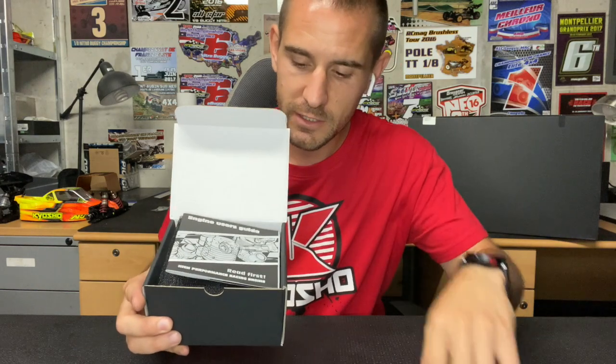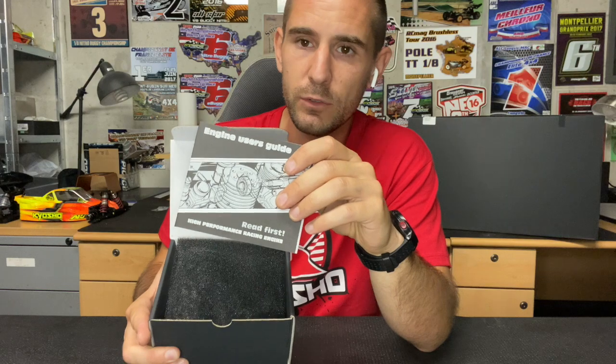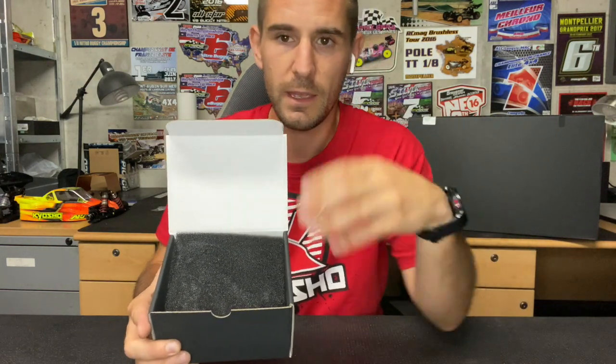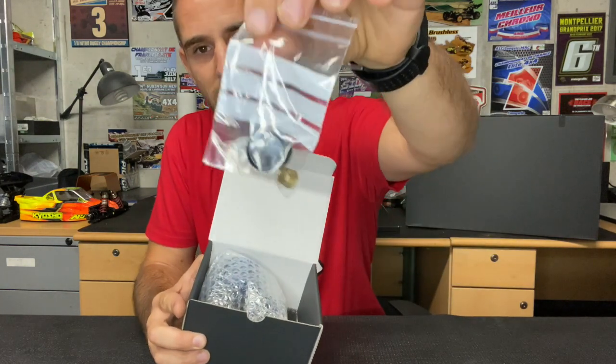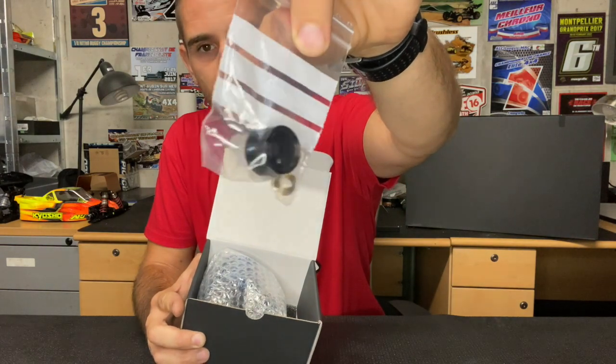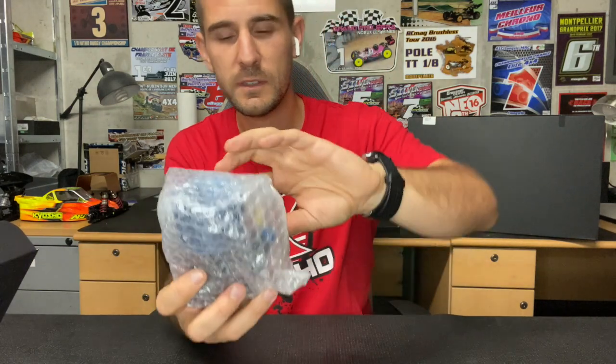So in the box you got some stickers, an engine user guide covering what to do for the first run and what to be careful about between runs, some foam, some caps, the cone, and rubber seals — really useful for maintenance of your car and engine. And of course, the engine itself.